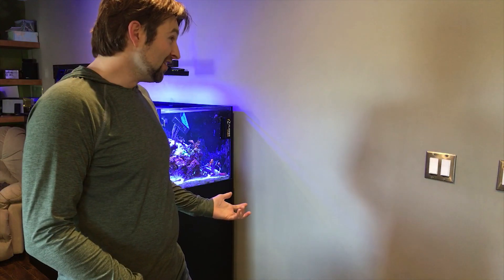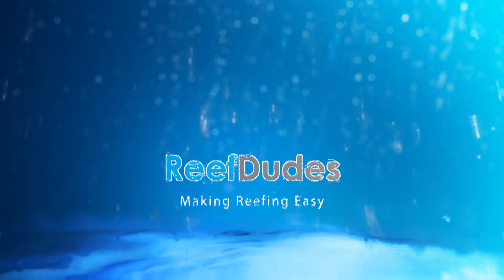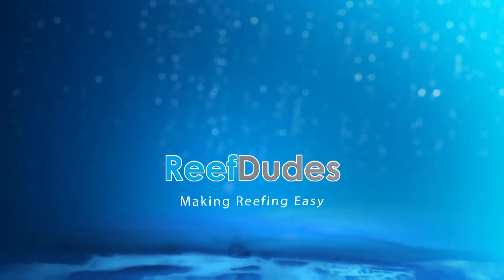Voice control your tank — you can do that! Hey guys, Devin with the Reef Dudes helping you make reefing easy. If you guys are new to the channel, be sure to hit that subscribe button to keep up to date for new awesome projects. Today we're gonna be looking at how to set up your tank with Amazon Echo and Ecotech Reef Link.